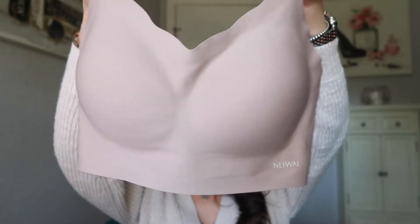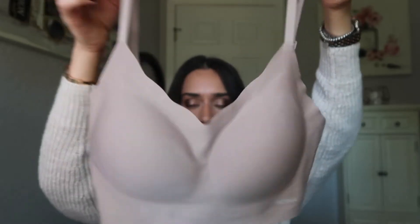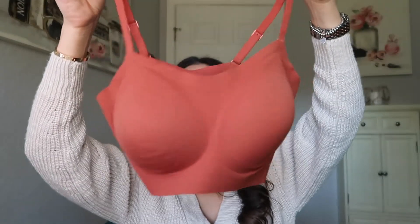If you buy them in a bundle you obviously save, but the new one continues to be more expensive. If you order the new one in a pack of two it's $87, and a pack of three is $117. Versus the Cotton Barely Zero Spaghetti Bra, a pack of two would be $69 and a pack of three would be $90.